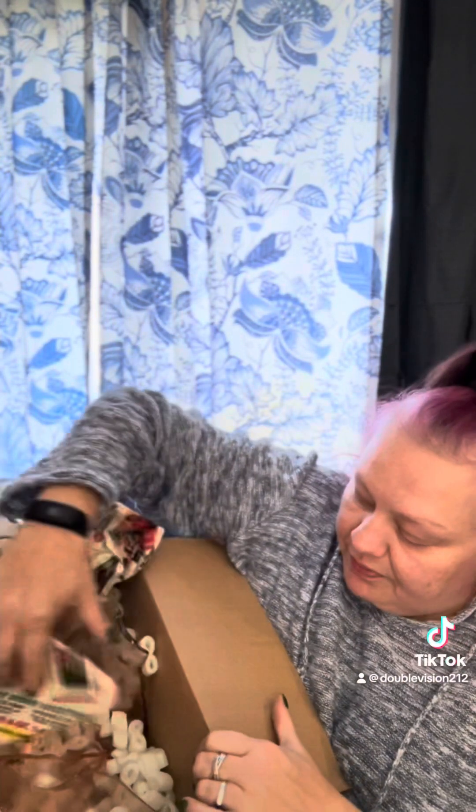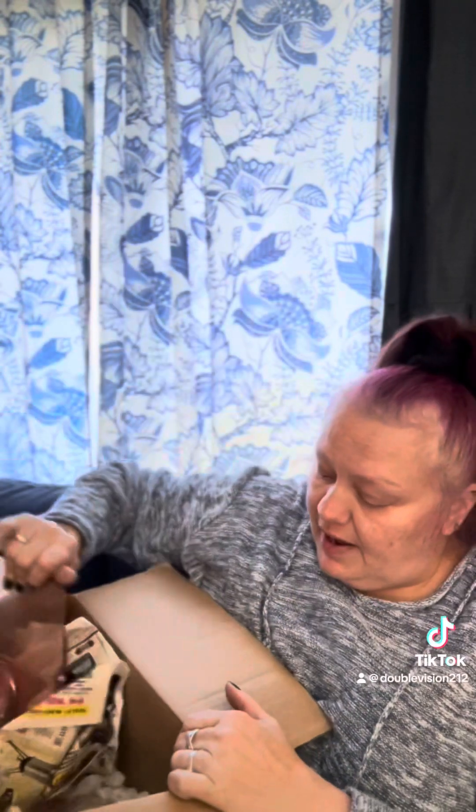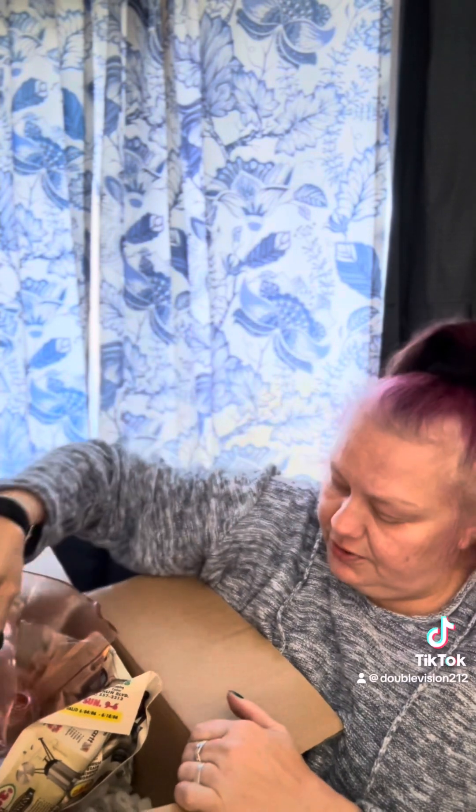Item C: Box of Glass. My grandma gave me this beautiful Fenton punch bowl, and the shelf collapsed and it broke. So I have all the pieces in here. What can I do with that? Art? Mosaic? You never know.